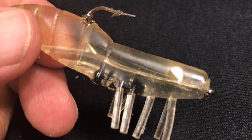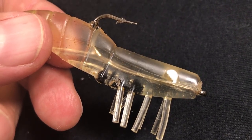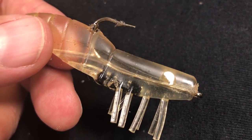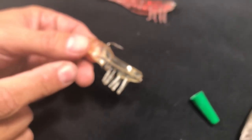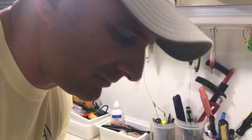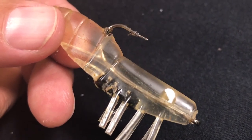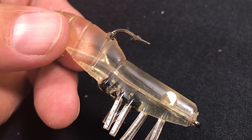If you do this, your DOA shrimp will last a lot longer and you'll be able to catch a lot more fish before that skirt starts sliding down. Because once that plastic starts sliding down, you can't stop it. Super glue all the way — saves the day, man. Gotta get your super glue — good for all kinds of fishing stuff.